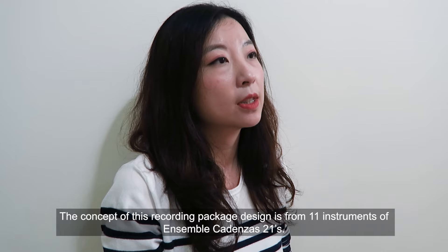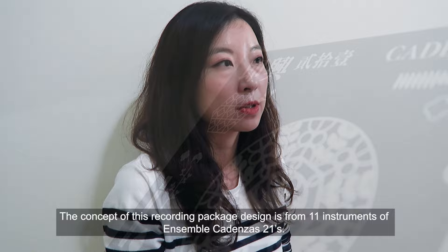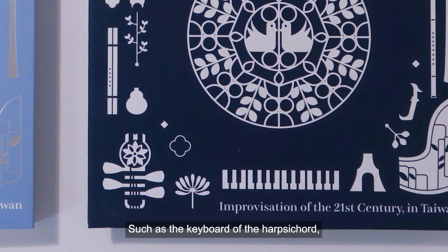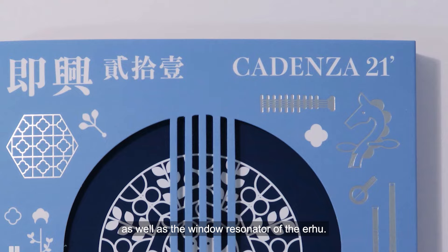The concept of this recording packaging design is from 11 instruments of Cadenza 21st, capturing their unique features while infusing the modern touch through geometric graphics, such as the keyboard of the Harris board, the traditional bamboo fruit's delicate Pipa, the elegant brown shape of the Houssi, and the iconic horse head of the Mung curry.